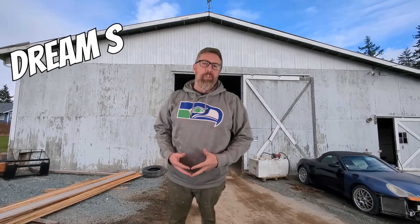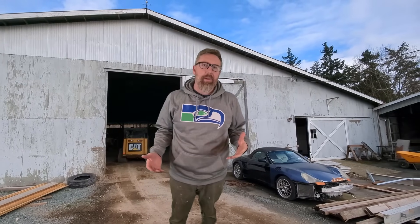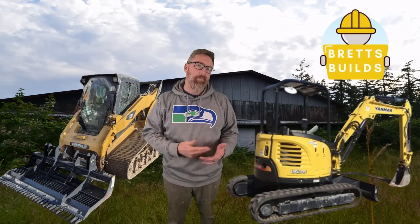Welcome back to another episode of my dream shop build, where I'm taking this old horse riding arena that came with our house and turning it into my dream shop. Off the back you can see there's an old dilapidated lean-to. It's way too short, it's falling over, there are some rotten posts. So we're going to raise it up, fix it, and make it big enough so my machines fit in.